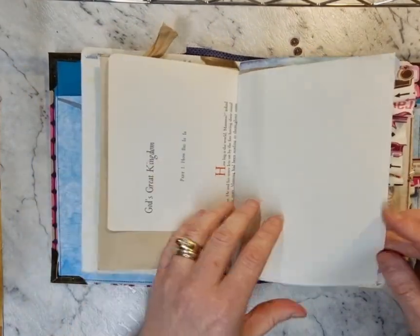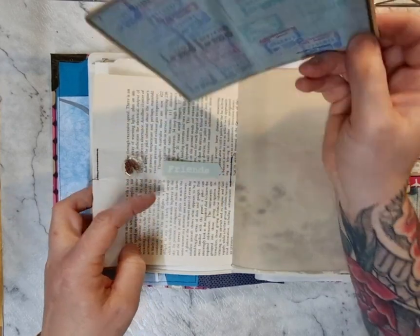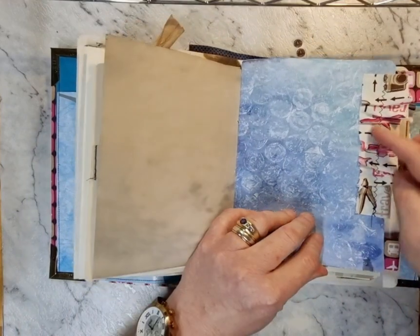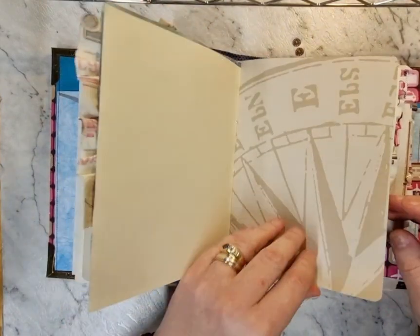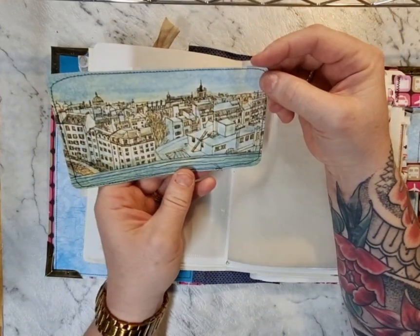A vintage kids book page with more plane-related images, and a clear acetate pocket with images on that vintage scrapbook paper. Then there's a fabric piece with aeroplanes on it and the word 'travel,' another end paper, a clear CD pocket that's a stickable one, and a vintage book image.